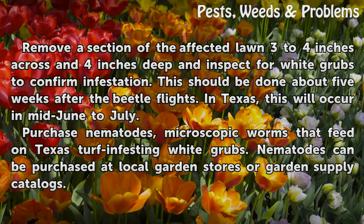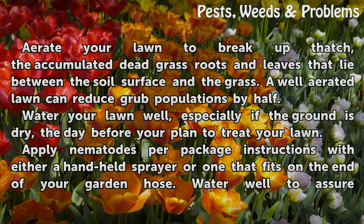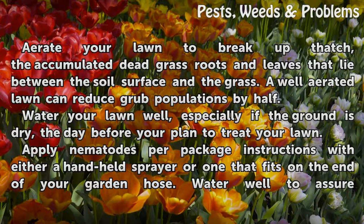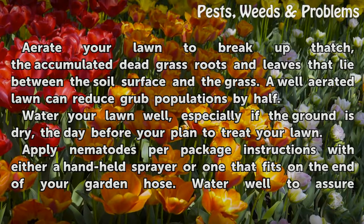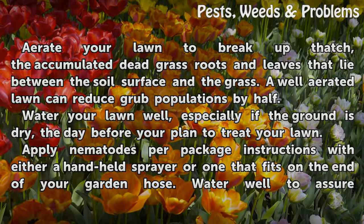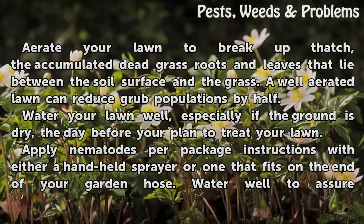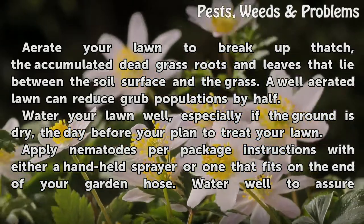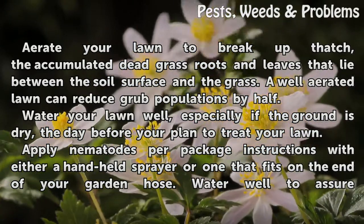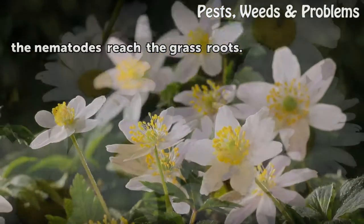Nematodes can be purchased at local garden stores or garden supply catalogues. Aerate your lawn to break up thatch — the accumulated dead grass roots and leaves that lie between the soil surface and the grass. A well-aerated lawn can reduce grub populations by half. Water your lawn well, especially if the ground is dry, the day before you plan to treat your lawn. Apply nematodes per package instructions with either a handheld sprayer or one that fits on the end of your garden hose. Water well to assure the nematodes reach the grass roots.